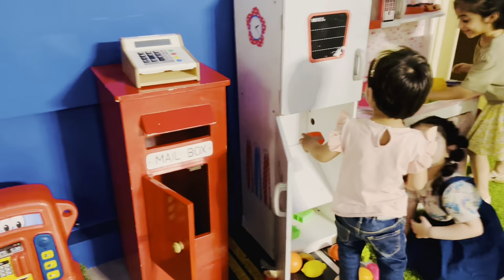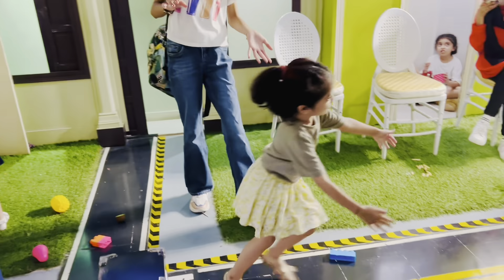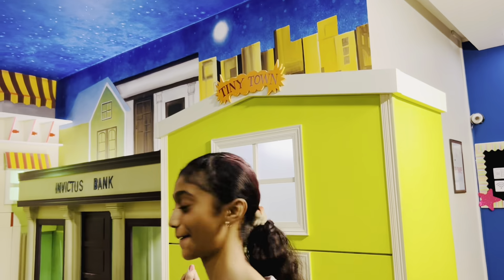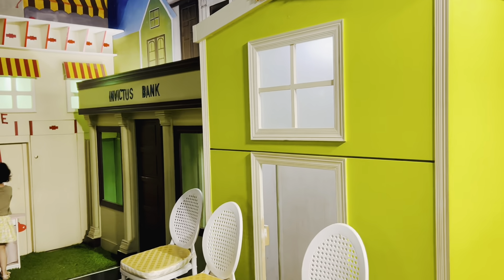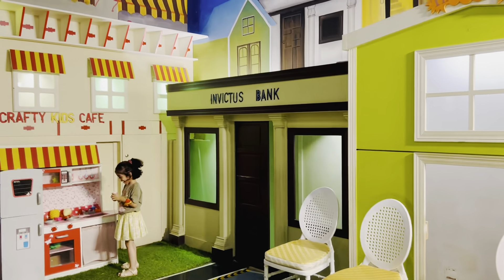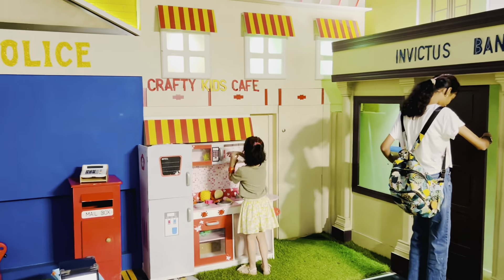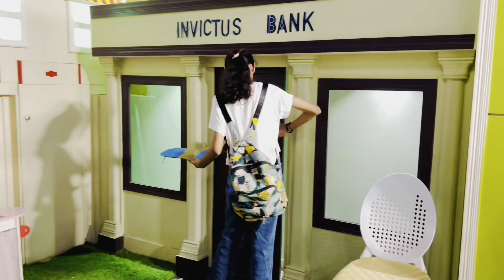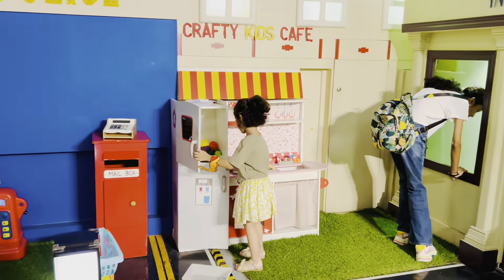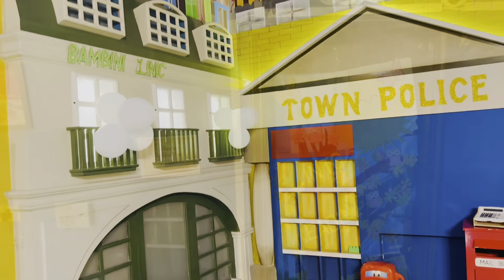Then she was playing with some of these kids. This is like a kitchen and they made this whole thing. I really liked it because every kindergarten school must have these — places where you can play pretend play with your friends outside. There's also a bank and a crafty kids cafe, and the town police right there.